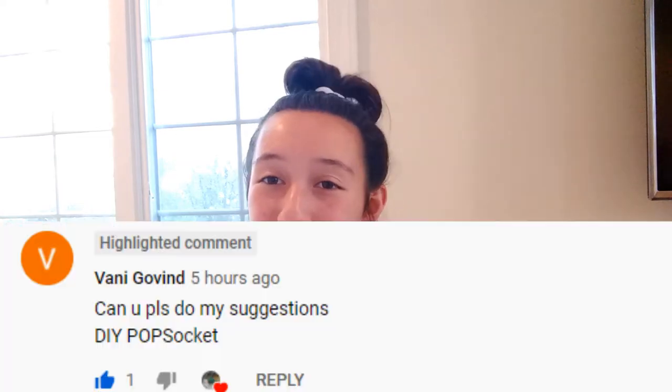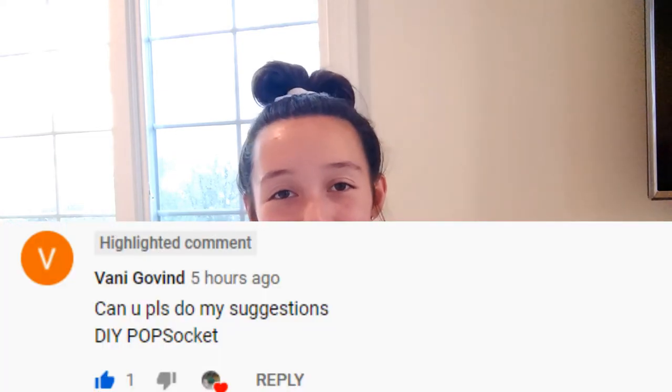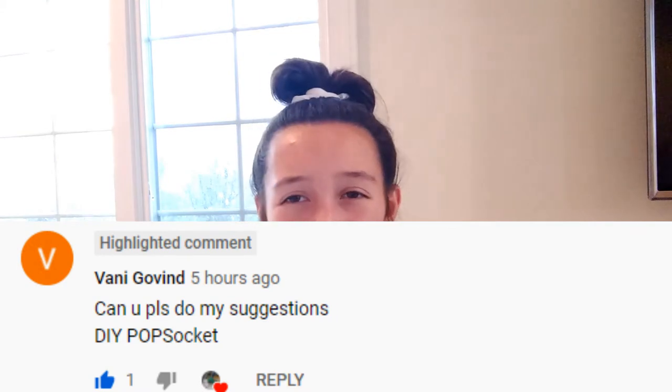Hey guys, welcome back to the Brianna and Devon toy channel. In today's video I'm going to be showing you guys how to make your very own pop socket from scratch. Big thank you to Vonnie Govind for requesting this video — I'm sorry it took a long time to get to it, but I'm excited to film it today and hopefully you find this helpful.